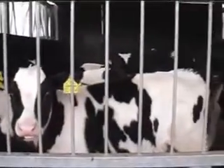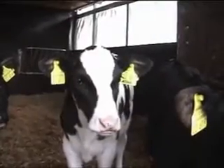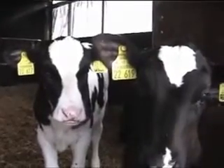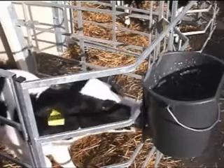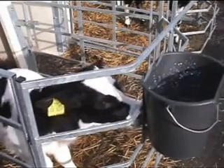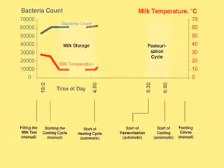Did you know that calves fed pasteurized milk are healthier and develop more consistently? That's what experience in the U.S. has shown, and pasteurization is increasingly making friends around here too. The pasteurization unit is an optional extra for the Milk Taxi, available upon request. It will heat the milk to 64 degrees in a controlled cycle and then cool it down using cost-effective well water as a refrigerant.